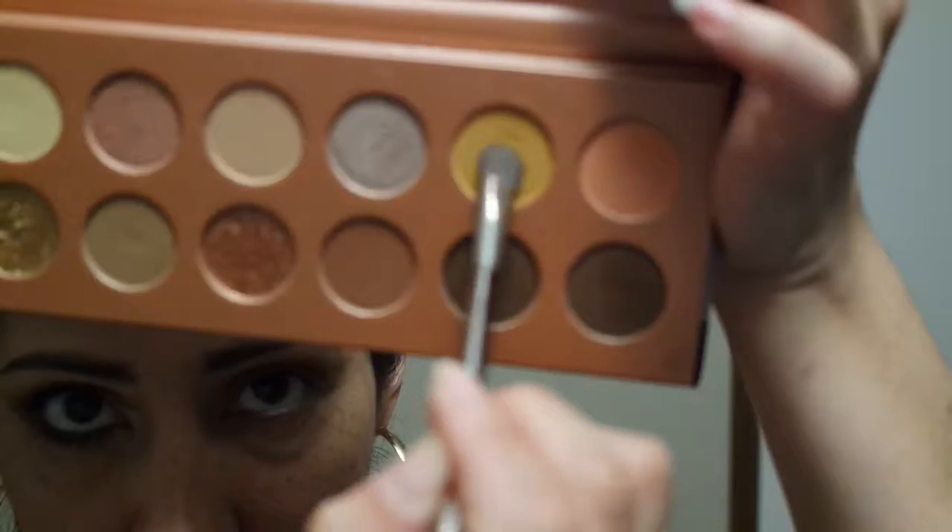Now we're gonna go in with the mustard shade. We're gonna do the same thing — go back and forth and blend it upward, using upward and circular motions, mostly upwards. So now you have a blending of all the shades with no harsh lines.